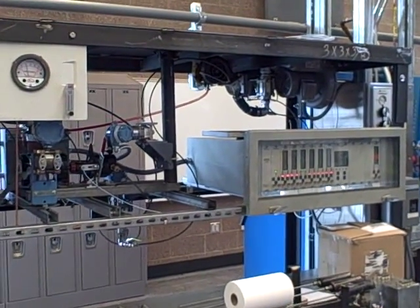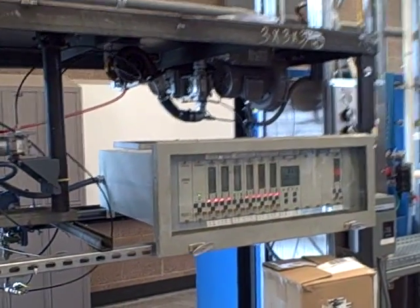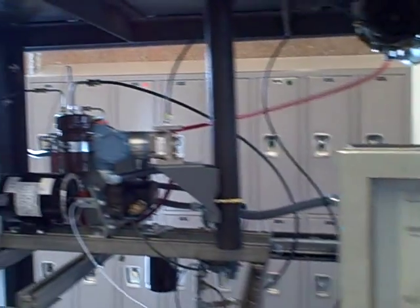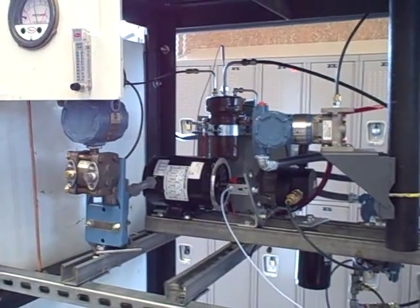What you're looking at here is the turbo compressor project constructed by my students. It's something we've put together over the course of a couple of years. Every year it grows in capability and expands in complexity.